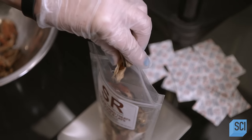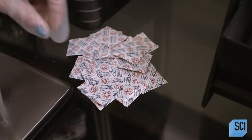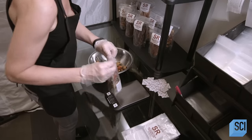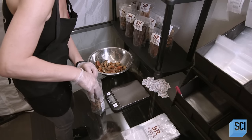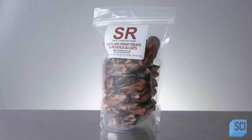Now preserved, she packs the mussels into plastic bags and adds an iron oxide packet to absorb oxygen and prevent spoilage. This raw pet food is now ready to nourish the wolf in your dog.